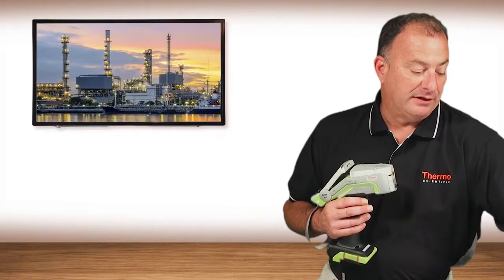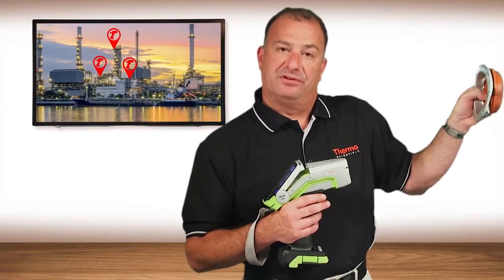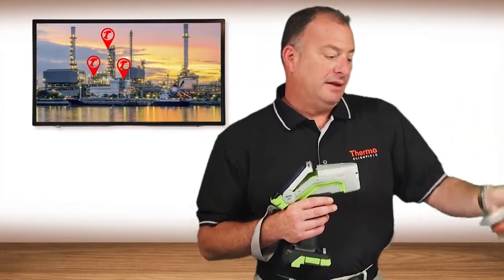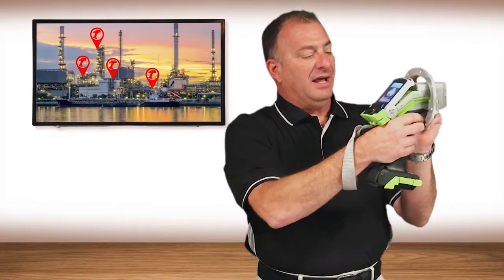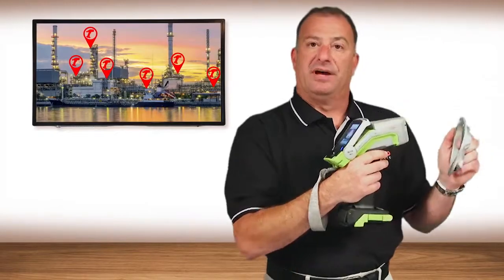It's not unusual to find within a petrochemical setting ports like this. These are non-destructive testing sample ports, and they exist throughout the plant. We now have the ability, unlike in the past, to actually enter into that port to perform the analysis on the piece of pipe that resides on the backside.